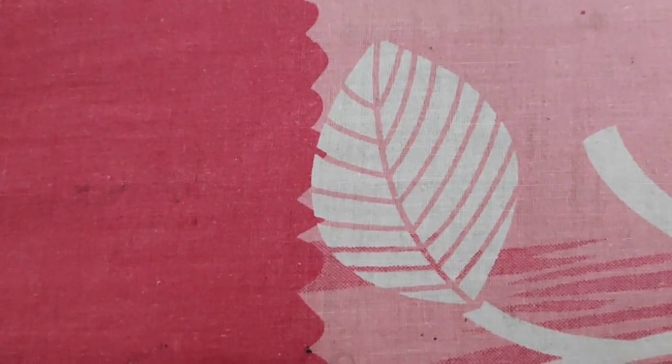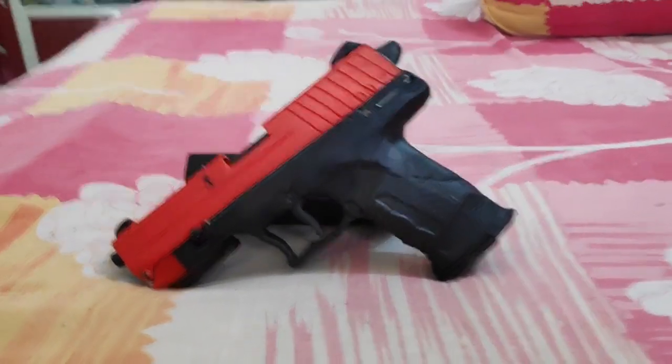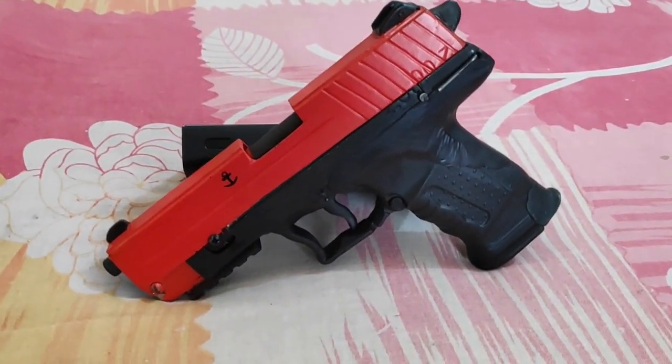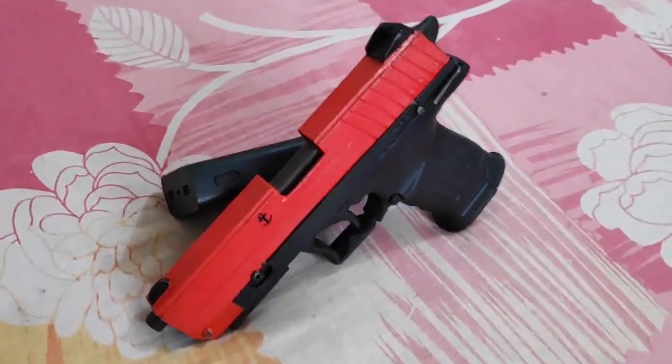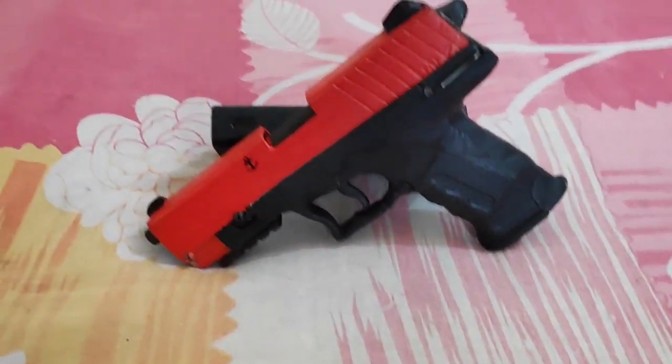This is Pritham once again. I have completed my gun - about 98% or so, a few things are left. But this gun is awesome. If someone sees this gun from a distance, they will tell that it is not handmade because it looks so well. I have replicated the gun known as the Sig Sauer P226 - it looks the same as that.